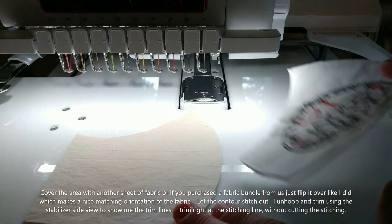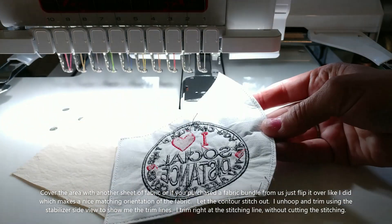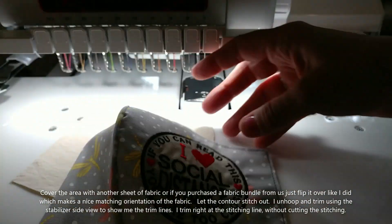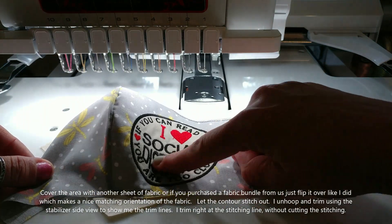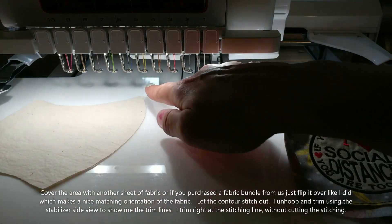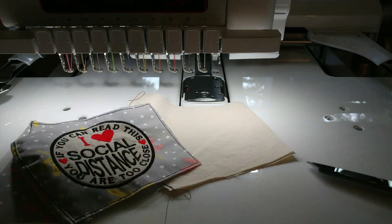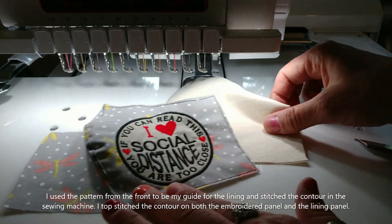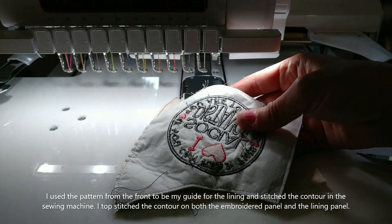I went ahead and cut the pieces for my lining and I'm going to sew that with my sewing machine. I find that doing the medallion part in the hoop is the best use of my embroidery machine. Now I'm going to my sewing machine to finish a couple more pieces — I'll come back and show you what it looks like. It's beautiful on the outside: you've got this nice little patch sewn onto the mask, and now I'm going to top stitch through that contour so it matches my outer edge fabric. I went ahead and top stitched the top of my mask so it's all nice and pretty.